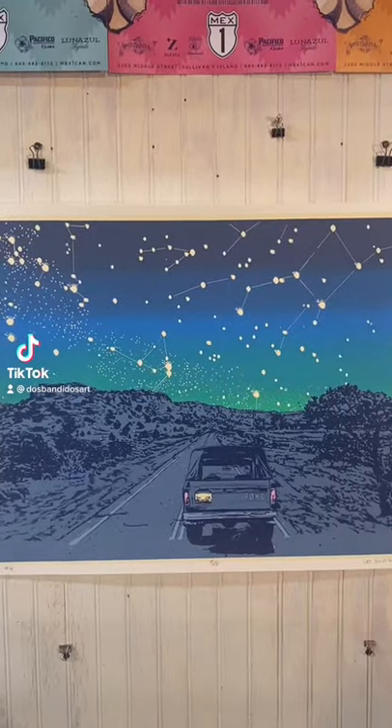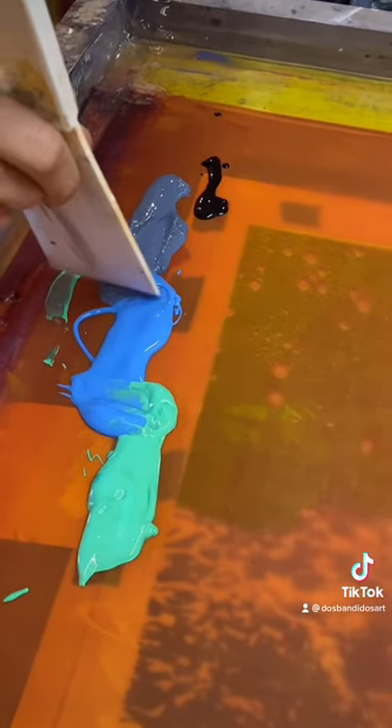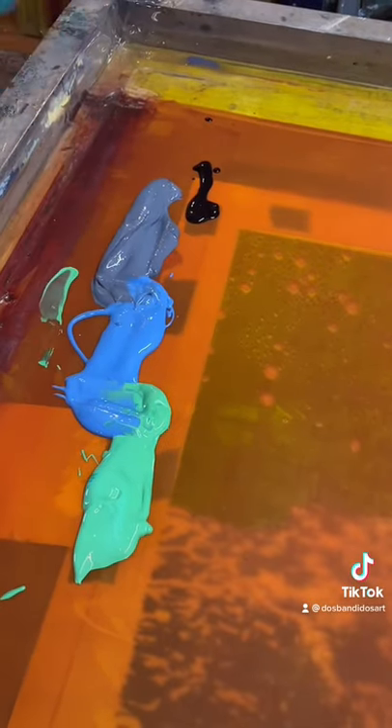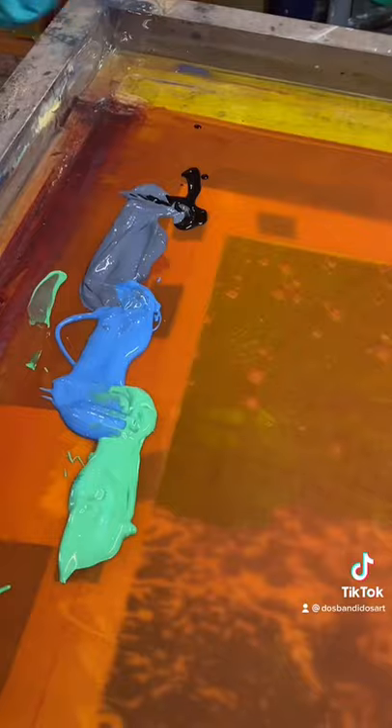Our newest print, born to be free. Here's a short process video of how we do a technique called split fountain and screen printing. Split fountain can be used in many ways. Here we are using it to create the wild expansiveness of the night sky.